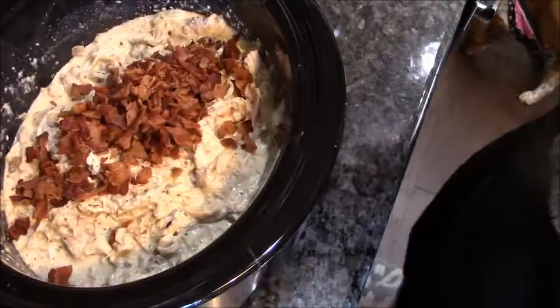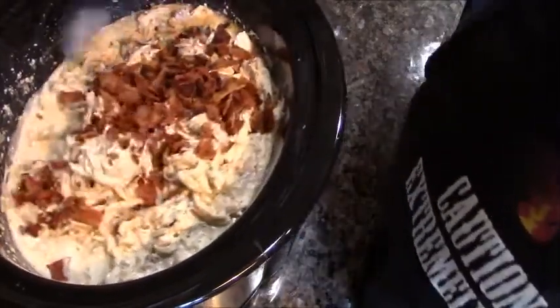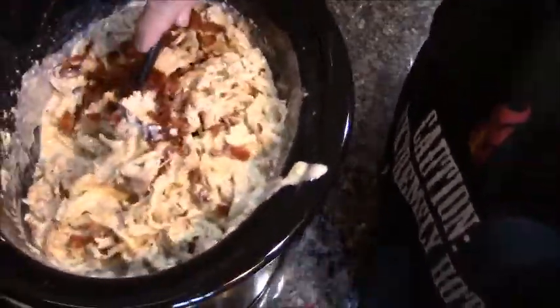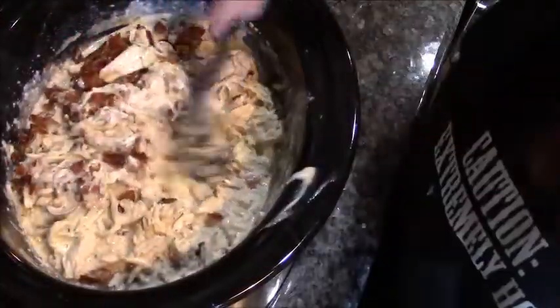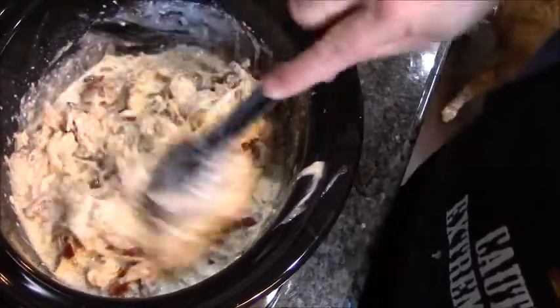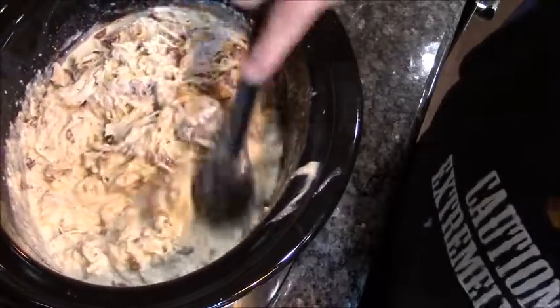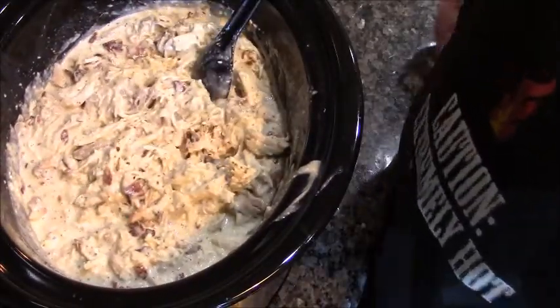Now this is 11 pieces of bacon that I cooked up super crunchy and crumbled up. Let's just mix all this together. And there you have it — crack chicken! I bought little slider buns, let's sample one, shall we?